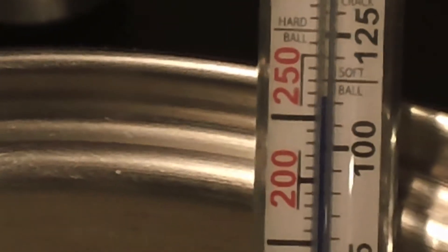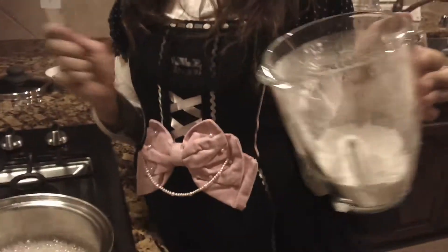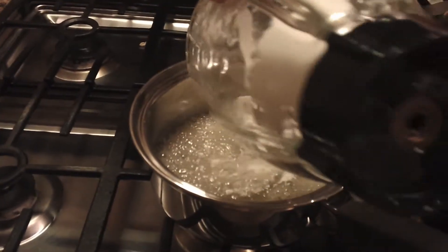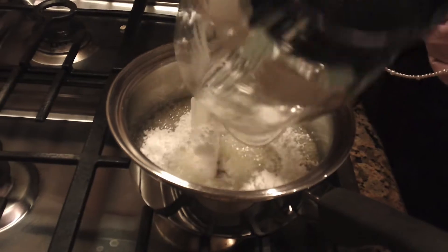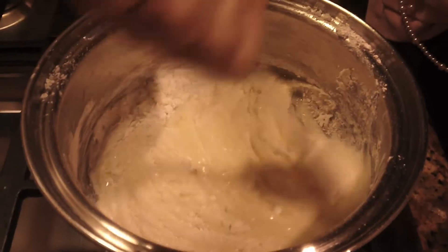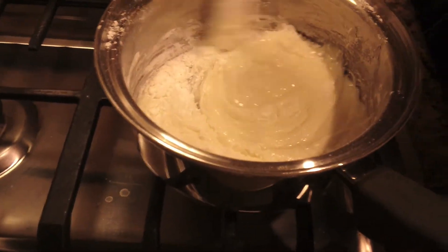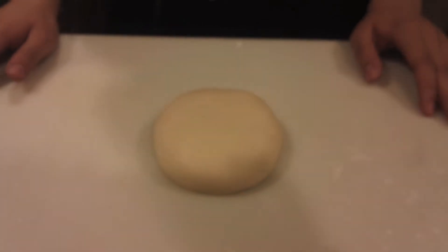It's at 230 degrees. Now that it's at 230, we're going to get our powdered mixture and stir it in. Put your candy mixture onto a cutting board and let it cool for 10 to 15 minutes.